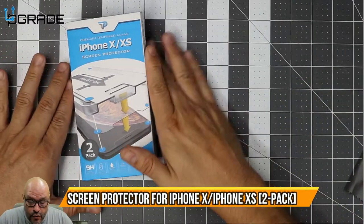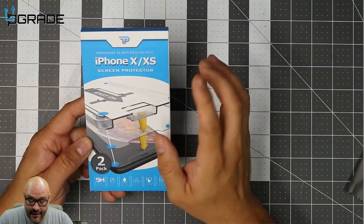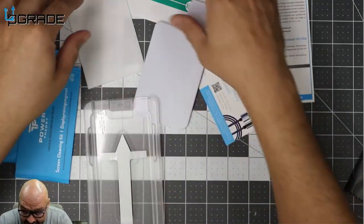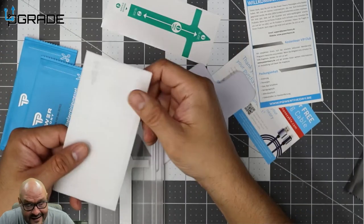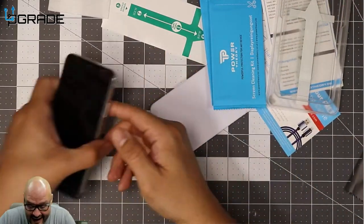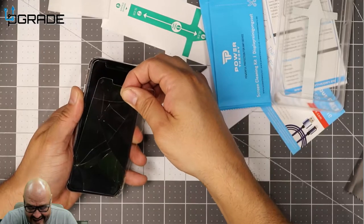Today we're going to replace the iPhone X tempered glass screen protector and see how hard it is. They give you two of these stickers. Here's the glass right here — it's in the package. First of all, we're going to have to remove the old one. This is the X that I have — it popped apart easy.